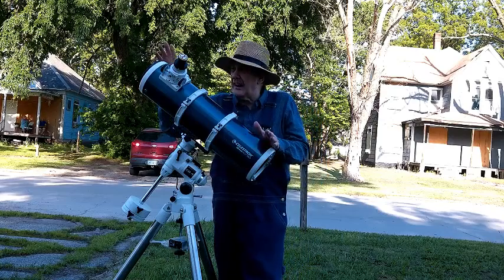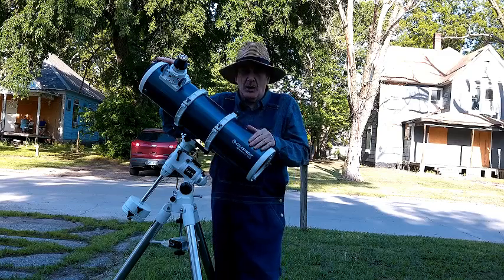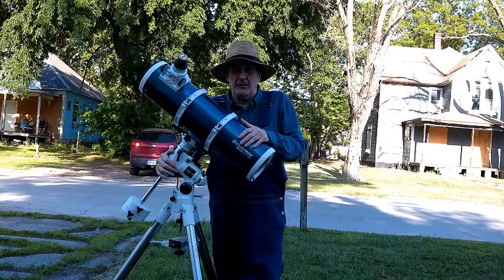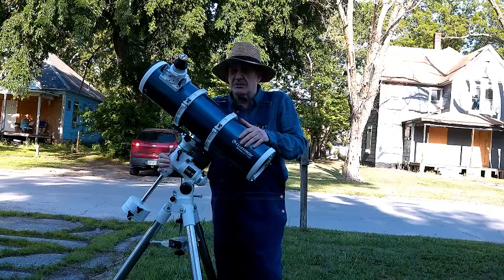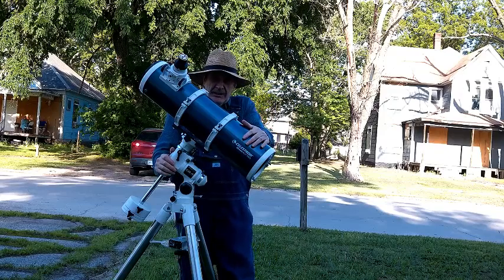I can't use an 8 inch. A 6 inch is about as big as I can use for two reasons: one, I can't lift an 8 inch this high, and two, I'd need a heavier mount for an 8 inch. So 6 inch is my limit, but that's still a fairly nice telescope.